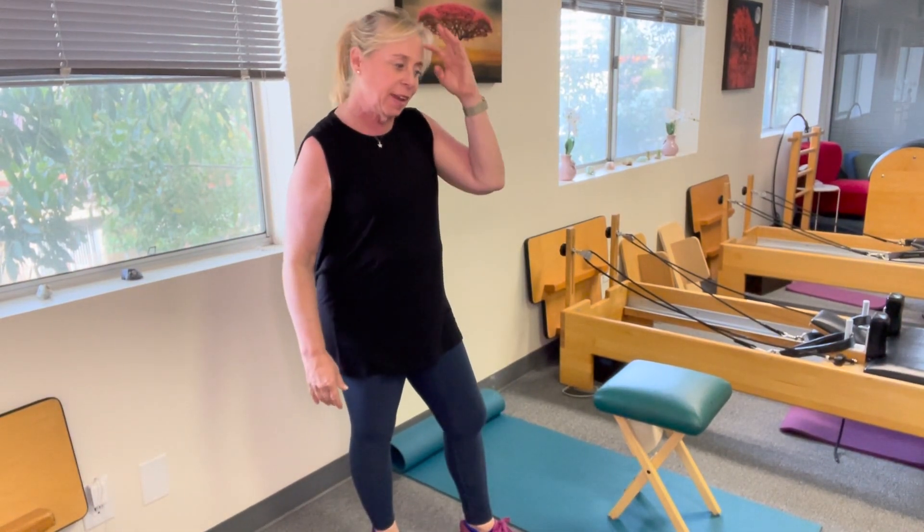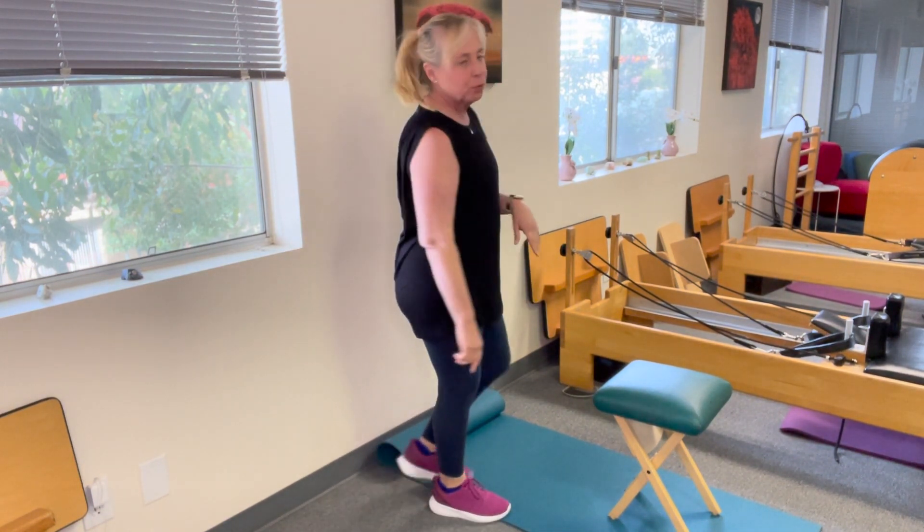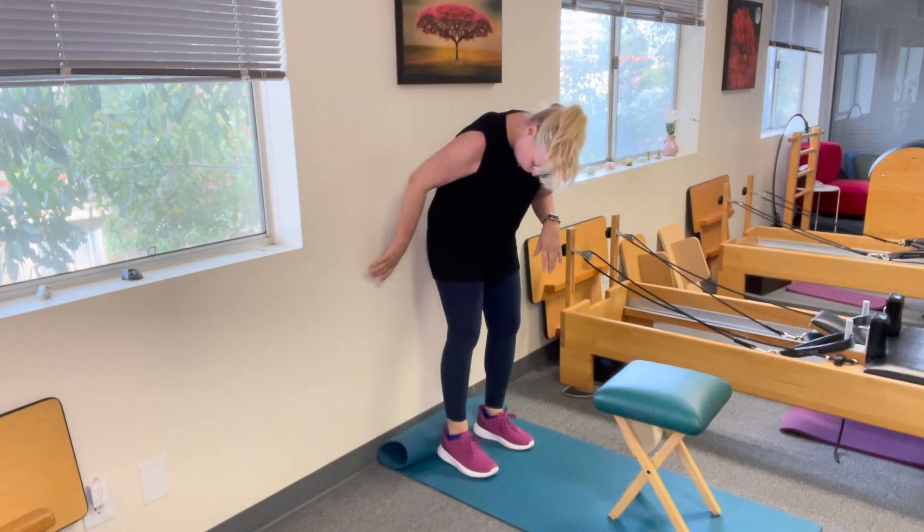We're going to use the wall to stretch our hamstrings, and getting the hamstrings a really nice stretch can be challenging at times. So you're going to grab yourself a chair — I have a stool — but grab yourself a chair or anything that can help you.